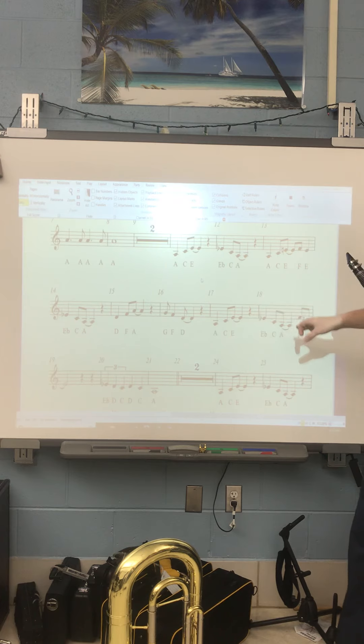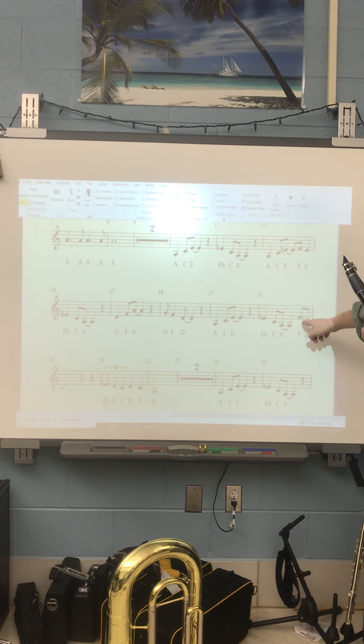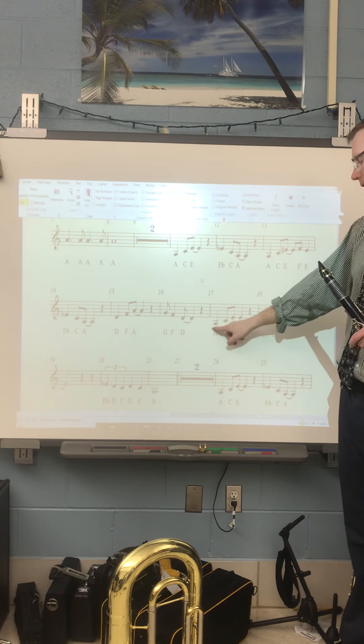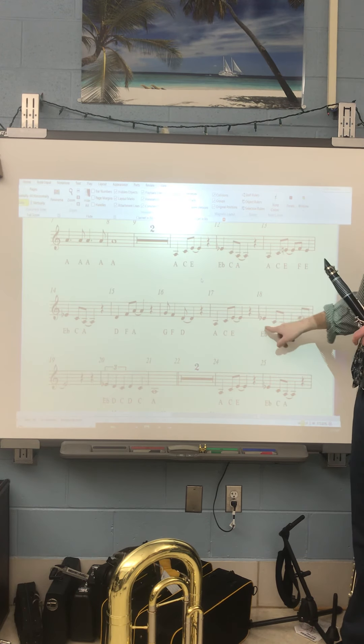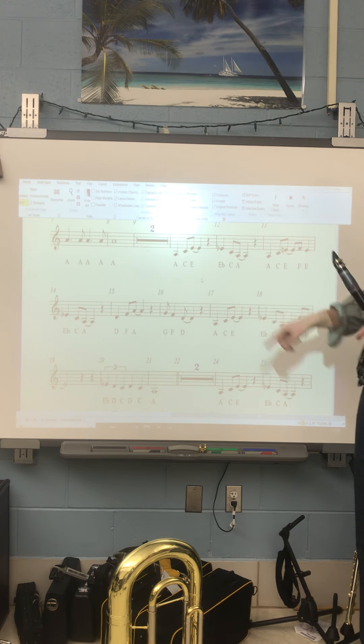Now 17 and 18 is very similar to 11 and 12. The only thing we're adding is an F and an E eighth note on beat 4, so make sure you're not late on this part. It's going to sound like this. Use your tongue for both those notes and don't be late.